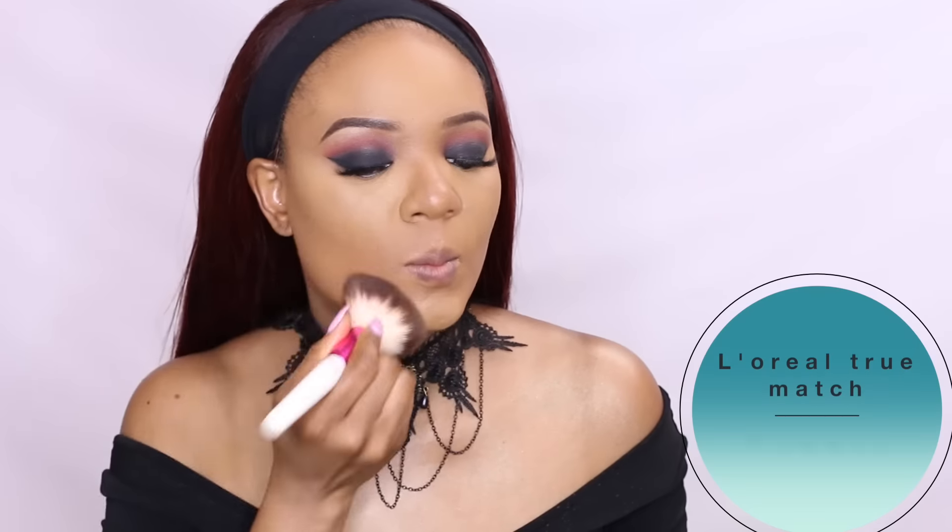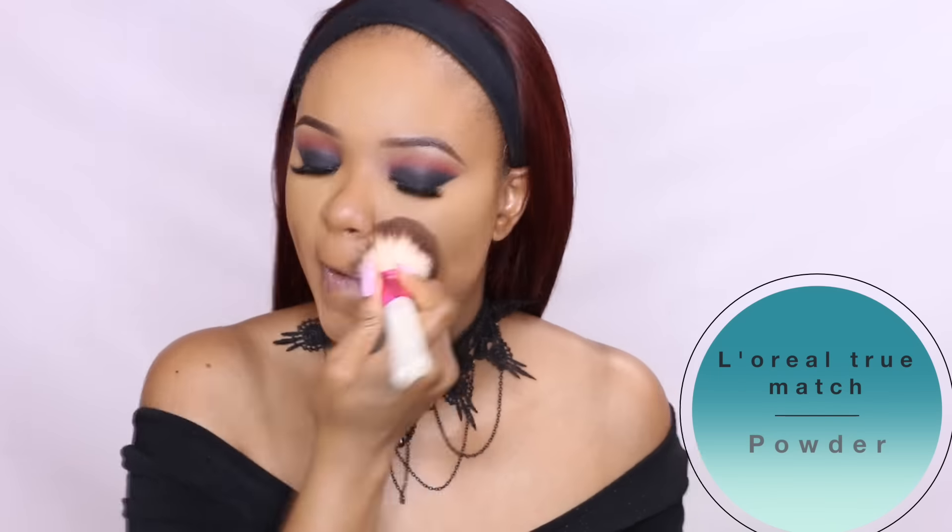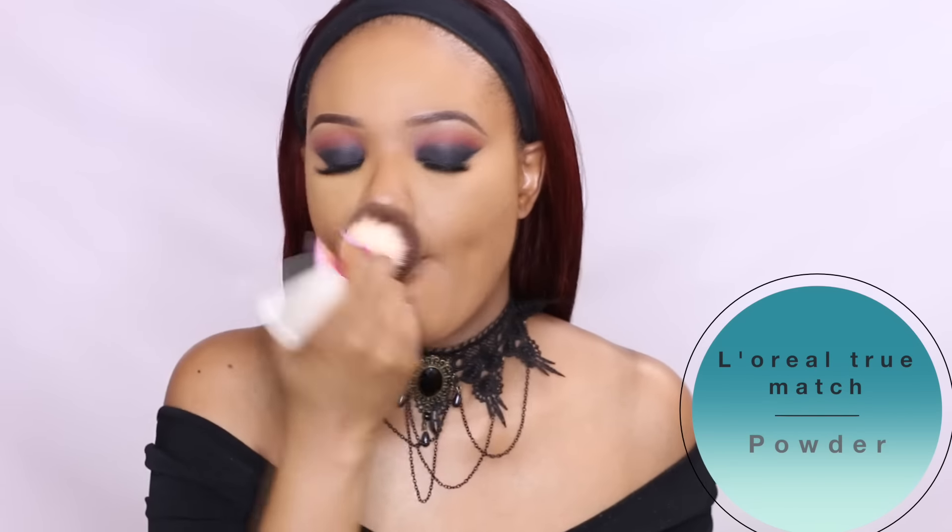For setting the whole face, I'll use my L'Oreal True Match Super Blendable powder in C6, concentrating it on the areas I didn't highlight.